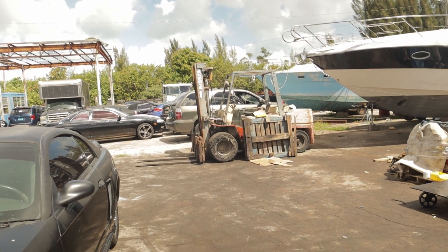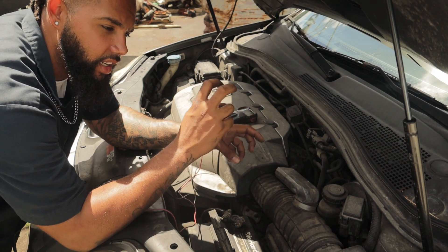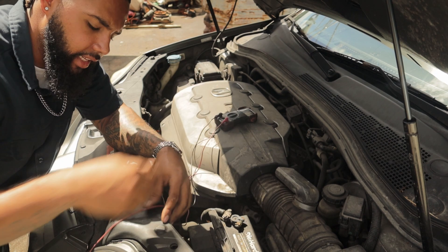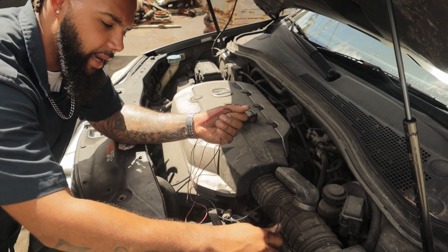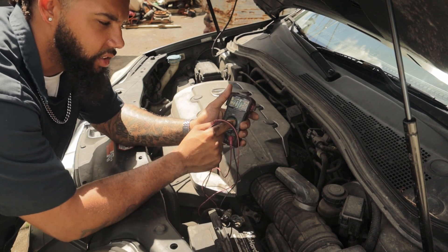First things first, you need to start the vehicle and make sure you have access to your alternator's charging wire terminal. There's usually a rubber cap over it — you just move it back, then put your positive lead on it, negative lead on the battery's negative, and then you should be able to read your AC voltage with your tester set to AC.